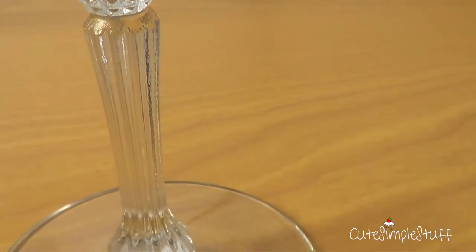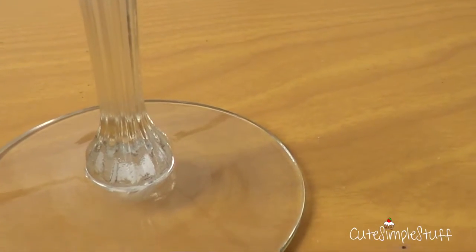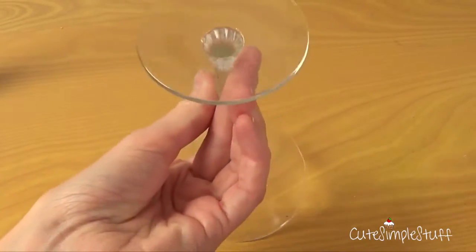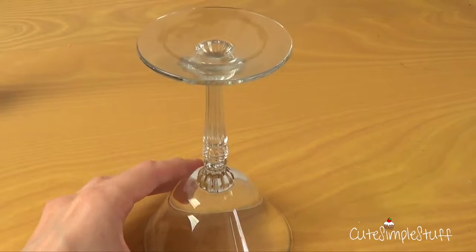Just try not to invest too much into it because we're going to be gluing it anyway. The size of the plate depends on how big or how small you want your stand to be.